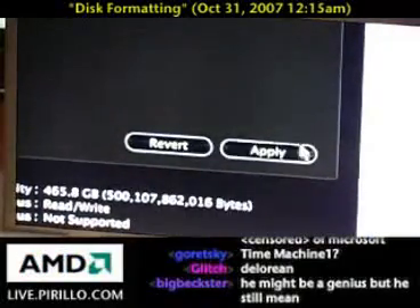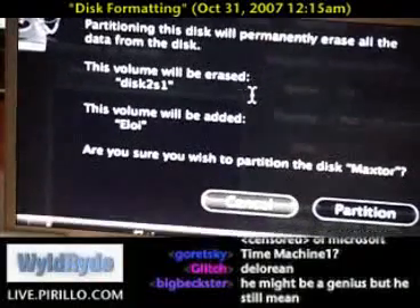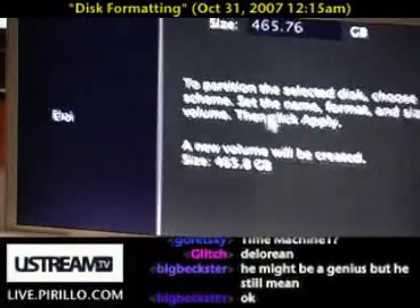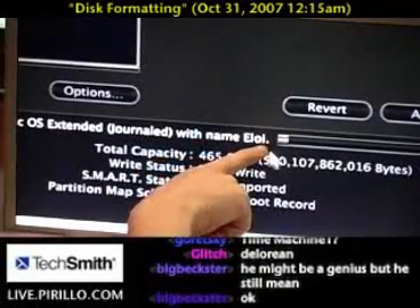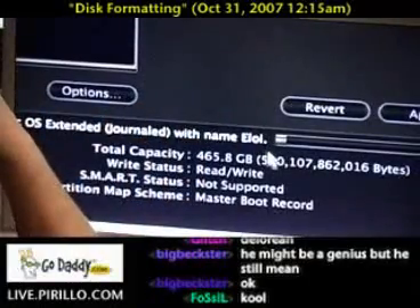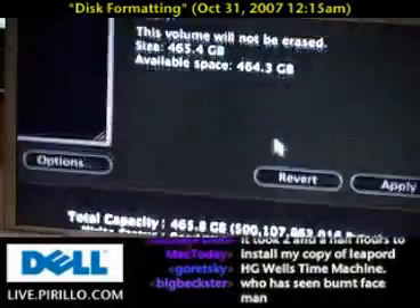Apply. It's likely going to prompt me again: partitioning this disk will permanently erase all the data. The volume will be erased and the new volume will be added. Partitioning the disk 'Max Store' now — creating the partition map. By the way, if anybody understands the reference of 'Eloy,' I would be very impressed. Now that it's reformatting, the partition is complete. The partition map scheme is GUID Partition Table — I should be good to go.